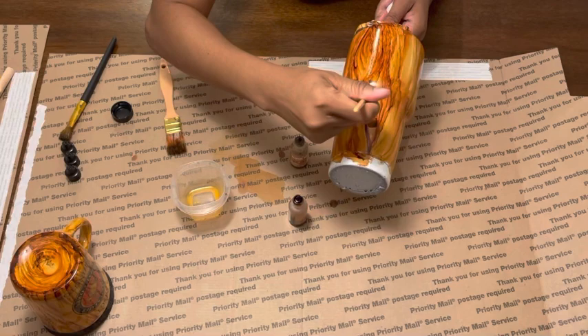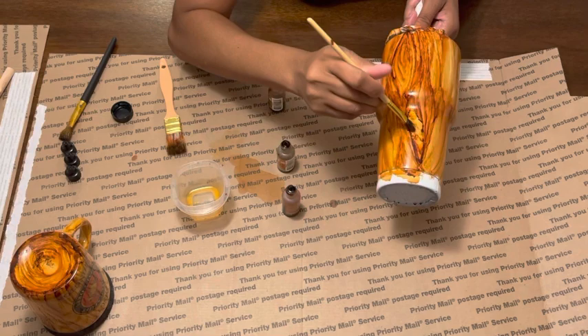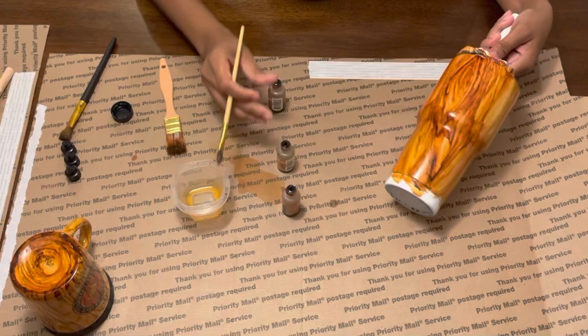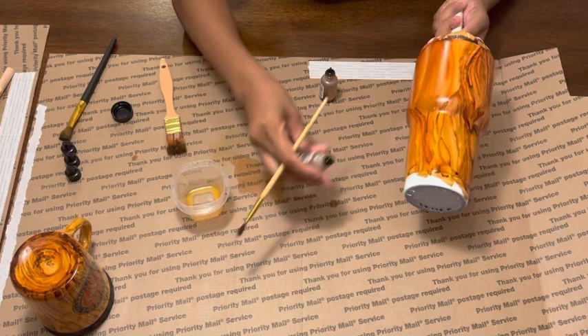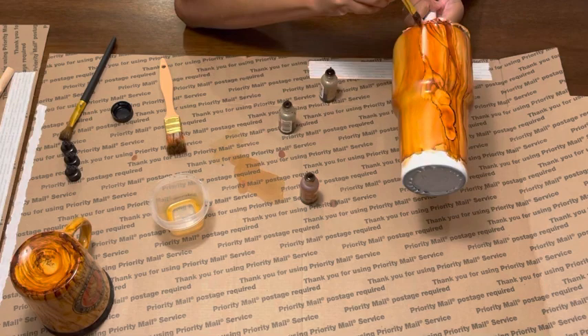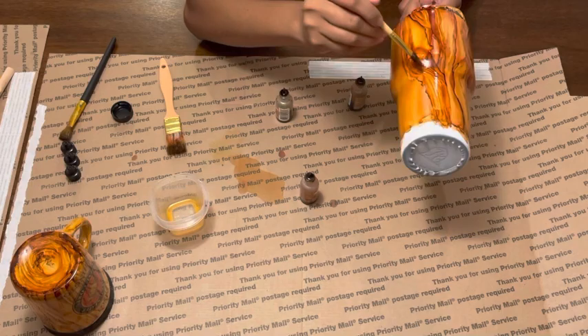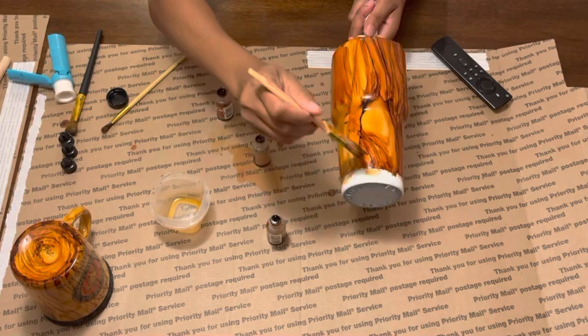I can smudge, I can dab, I can gather the ink together and push it all close — those create different effects and different techniques for different looks. The more practice you get, the more times you do it, the better your technique will become, so just be patient. When going from section to section, make sure you let the tumbler rest for a few seconds because the alcohol ink will run. If you do mess up, the good thing about alcohol ink is that it's so forgiving — just add more ink and start again.